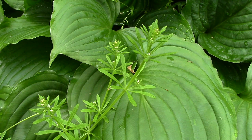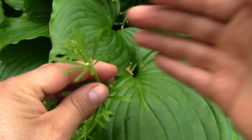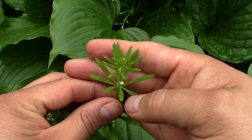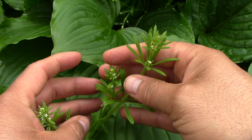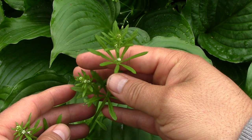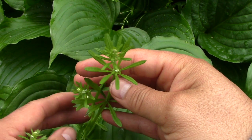Hey, it's Nate. Here I am looking at some cleavers in spring. The cleavers has started to go to flower now, so it's a little beyond prime for when I like to eat it. My favorite time is when it first comes out in the spring, and then shortly after that when it first starts growing vigorously.